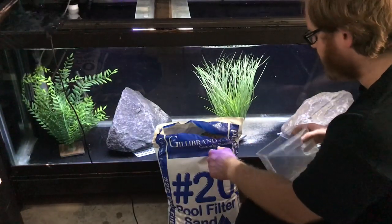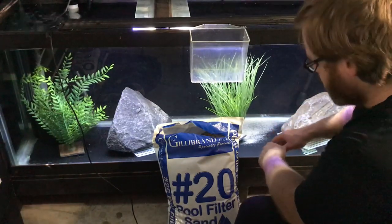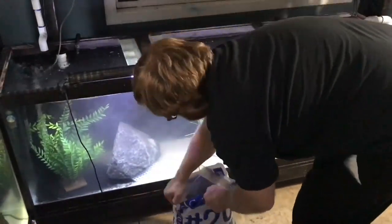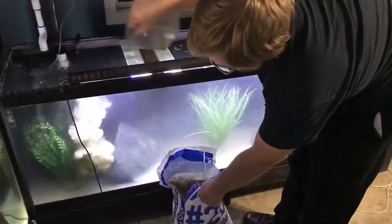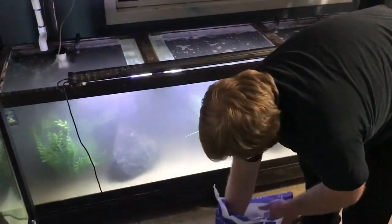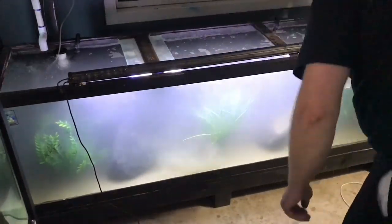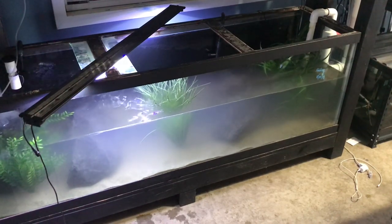I'm using this pool filter sand that I got from my local pool and spa place. I'm not going to wash it, so let's see what happens. In hindsight, what I would have done was rinse the sand a bit — this was a different brand than last time. The last time I got pool filter sand I did not need to rinse it at all, but this time you could see it is quite cloudy and there's a film on top. So I had to clean the tank again — should have rinsed it.